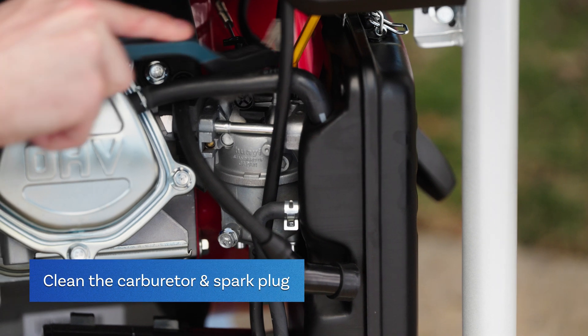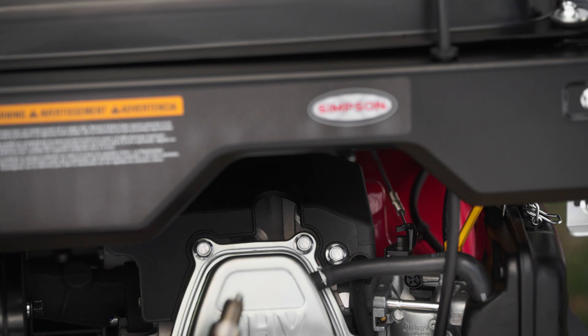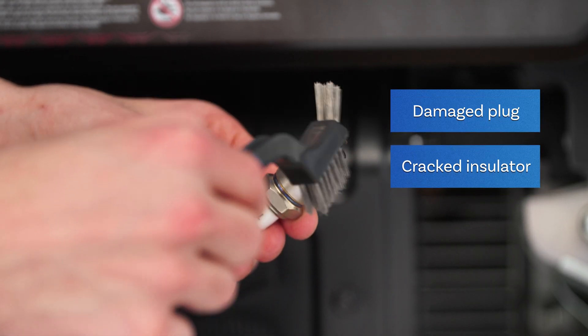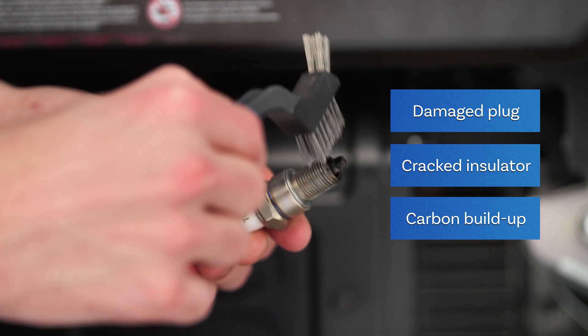If this doesn't turn on your generator, try cleaning the carburetor and spark plug for any buildup. If the spark plug is worn or damaged, the porcelain insulator is cracked, or there is heavy carbon buildup that you cannot remove, it's time to replace the spark plug.